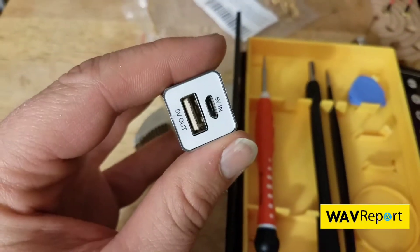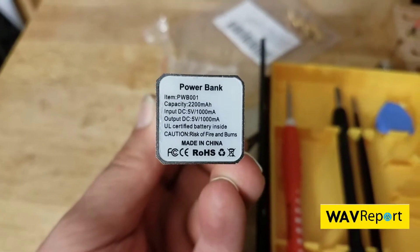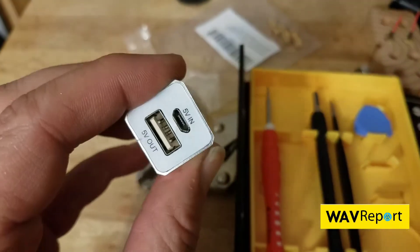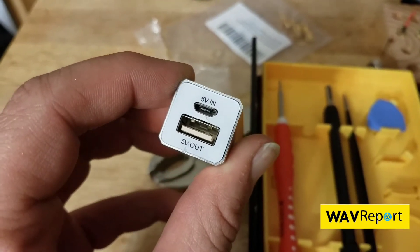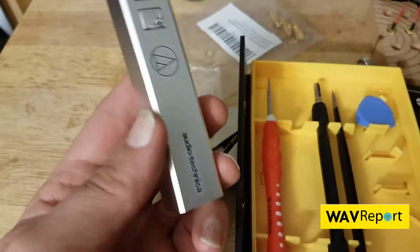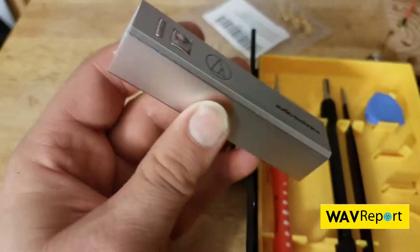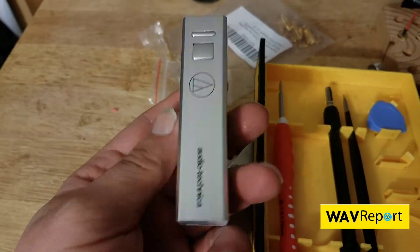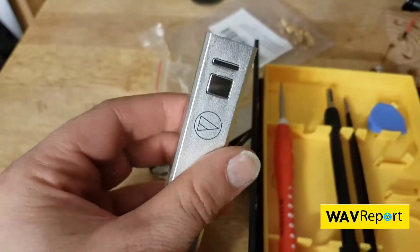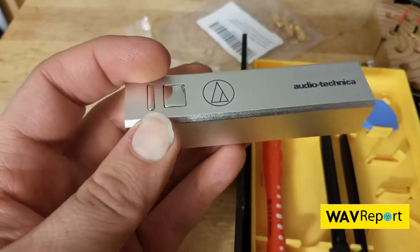We're going to be taking this little guy apart. This is the Audio-Technica battery — a swag battery they gave us — and what I'm hoping is inside is an 18650 battery. They gave this away free at the TruAudio open house mini expo. This is probably the best swag I've ever gotten because I actually find it to be really useful. We're going to turn this USB battery into an 18650 single cell battery charger.